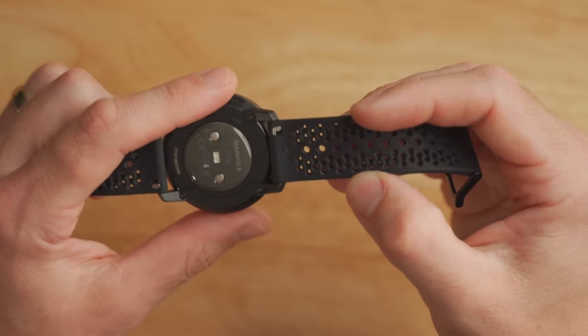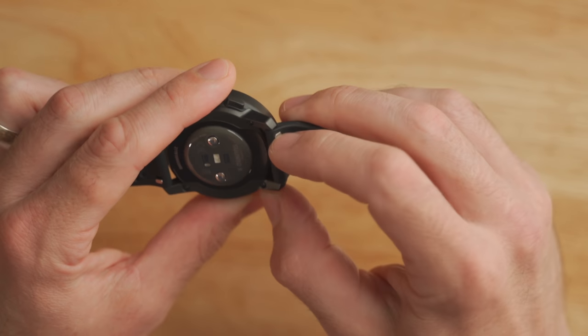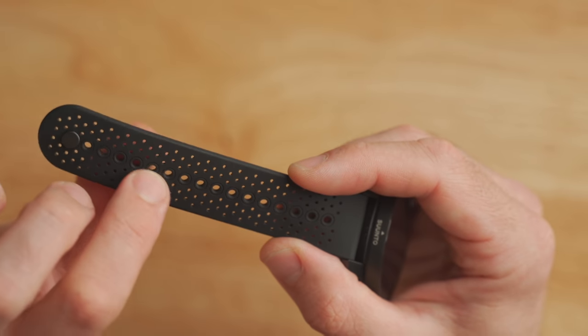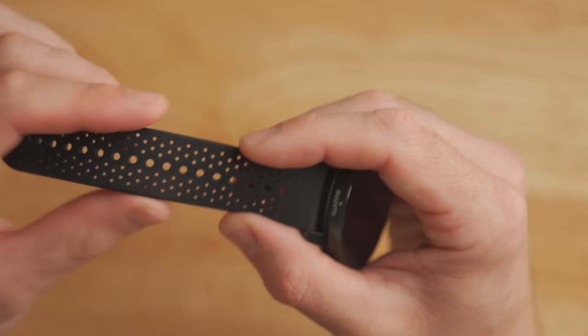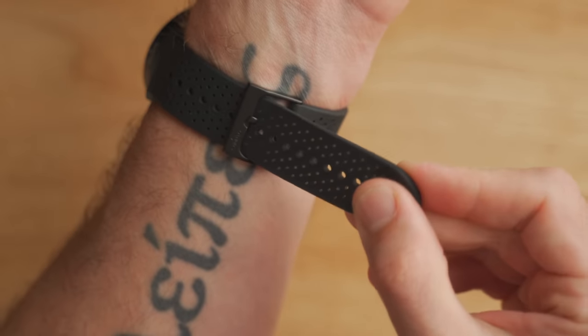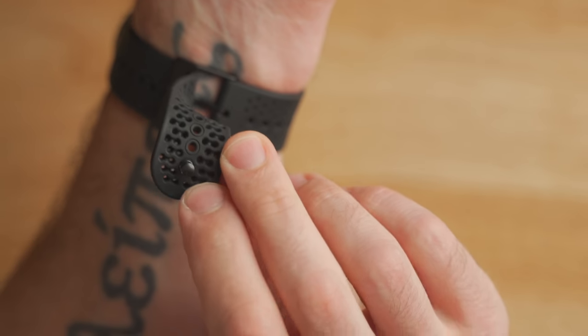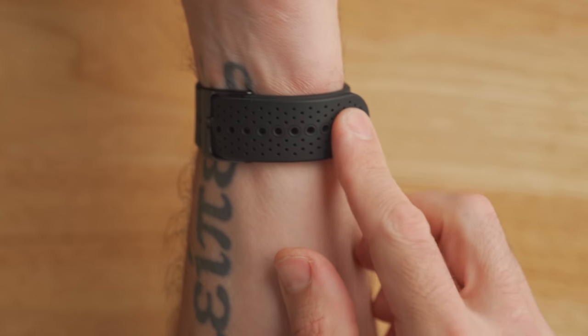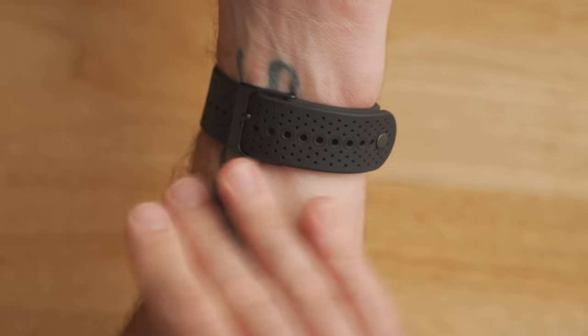The included band that comes with the Suunto 9 Peak is an industry standard quick release band that you can pop off with your fingernail and replace with all kinds of different colors and materials. However, the included band is really nice — it's super stretchy so it can take up a lot of different wrist sizes, and it also has additional holes for breathability and allows the watch to dry out a lot quicker when it gets wet. There's also a little nub that you can pop into one of the empty holes on the side of the watch so there's nothing flopping around.